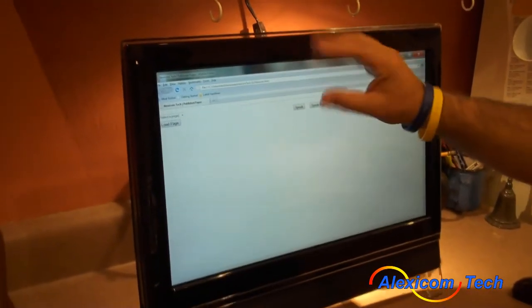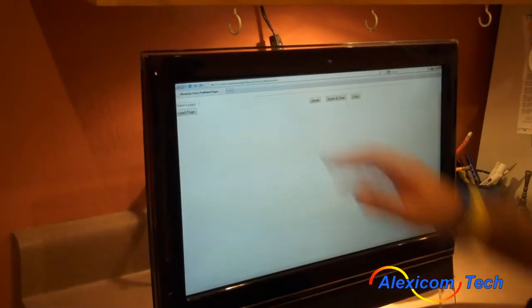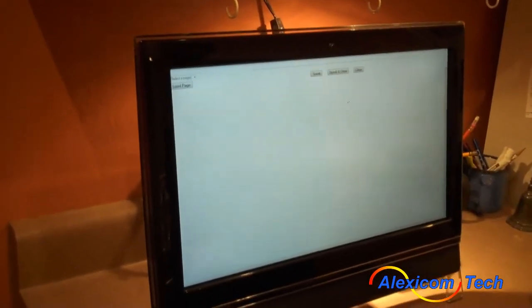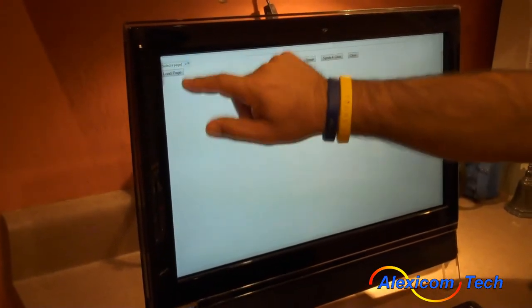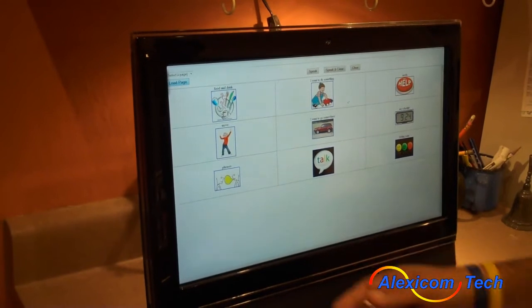To minimize the stuff on the screen, I'm going to hit the F11 key on the keyboard, and it makes the stuff on the top go away, so your Lexicom page takes up the whole screen. I'm now going to select the page that I want to start from, select the home page, and hit load. Your page pulls up, and now I'm going to demonstrate how it functions.